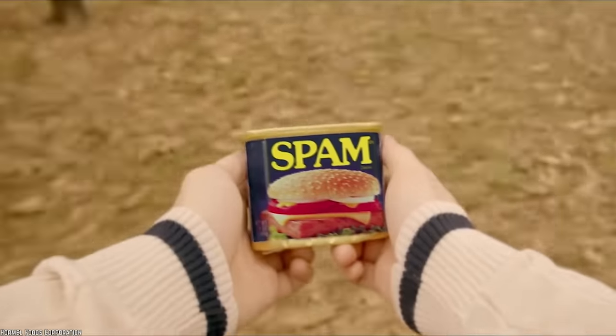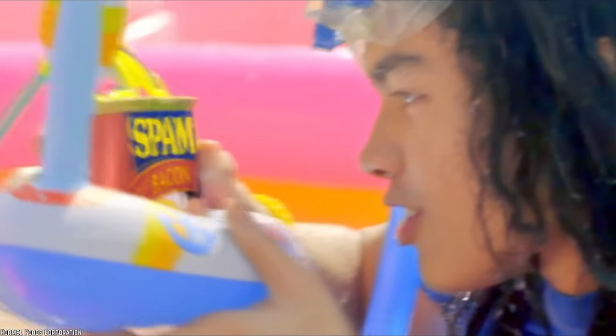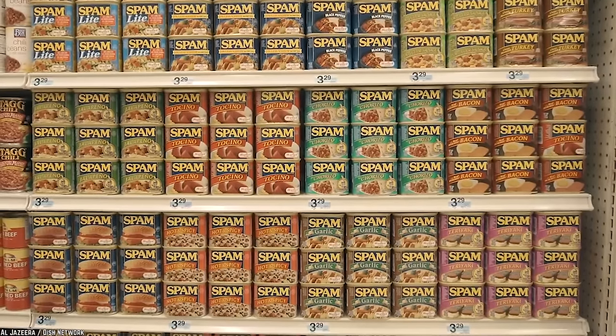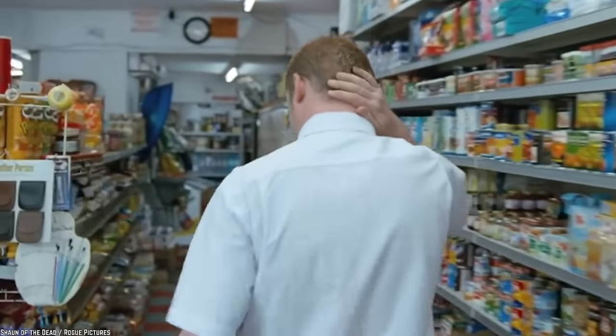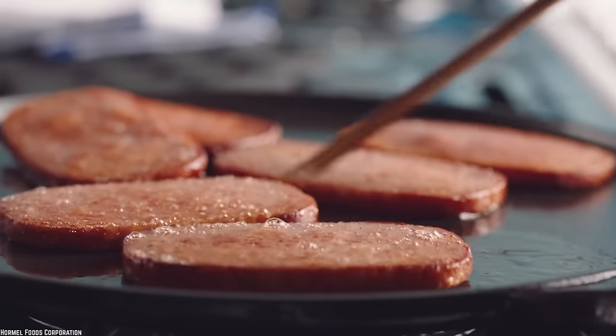Spam is one of those foods that you either love or you hate. If you are a lover of canned mystery meats, then you probably find yourself stocking up on Spam every time you're at the supermarket. Here we're going to share with you the top 10 untold truths of how Spam is really made.